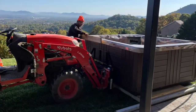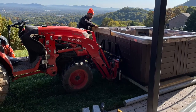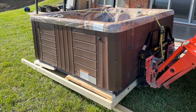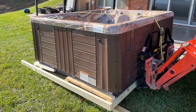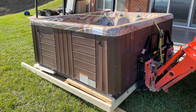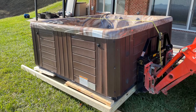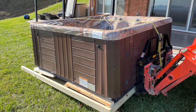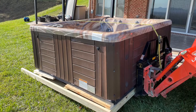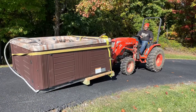We got the forks underneath and lifted it just enough to start bringing it across the grass. The tractor was strong enough to lift the hot tub, but it was pretty unstable with the uneven ground. So we elected to leave the far end of the hot tub on the ground and drag it using PVC pipe as rollers — much more stable. We went backwards, working down the hill.